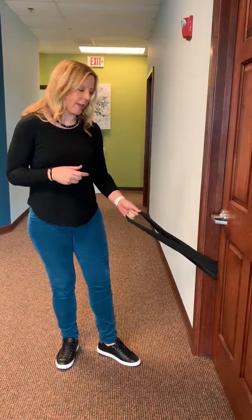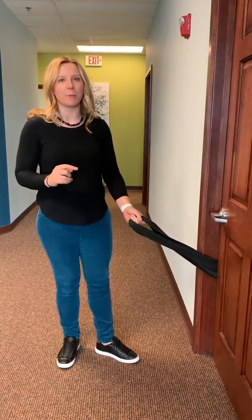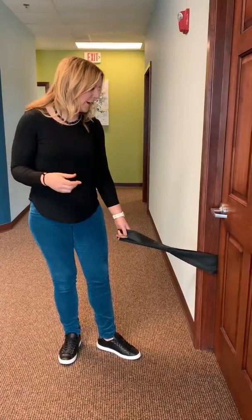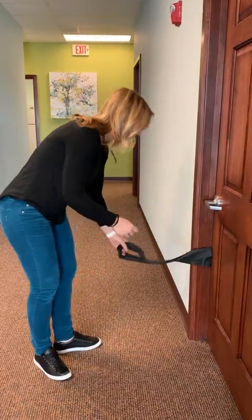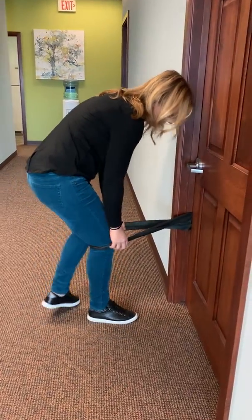You're going to want a really heavy band. With TheraBand, black is the highest resistance, or go to the gym and get a band that's got a lot of resistance to it. Either loop it around something stable, or in our case, I tied a knot in the band and put the knot on the other side of the door and closed the door. Then you're going to step into the band, and the band is going to go behind your knee.